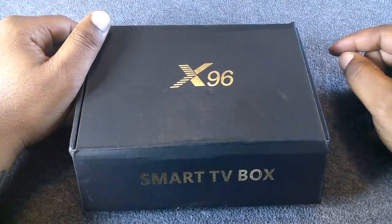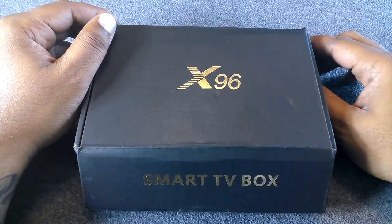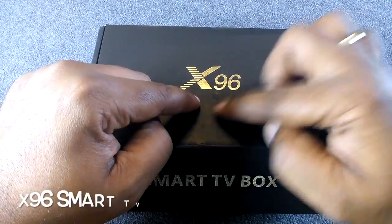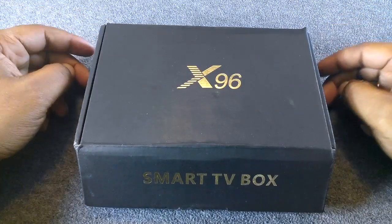What's good YouTube, it's your boy back again with another video. Today we're going to do an unboxing of the X96 smart TV box — let's take a look.